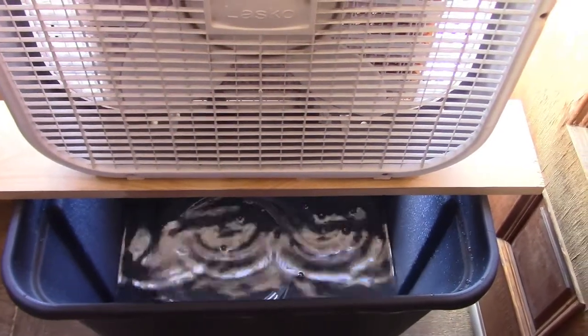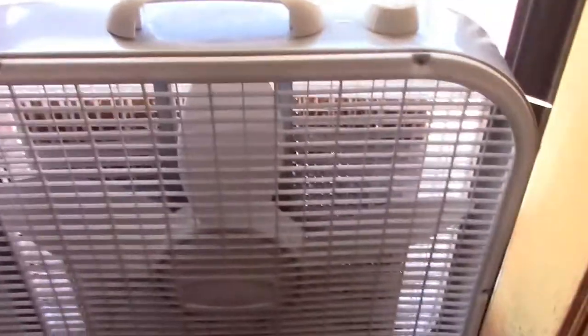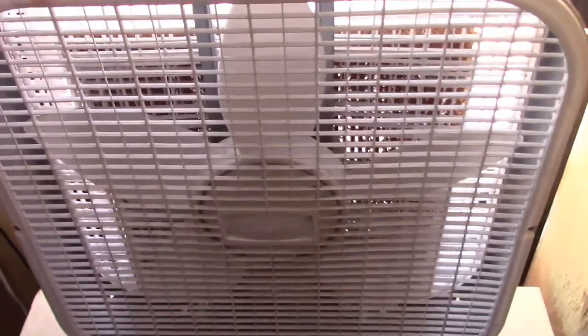Now, after you shut it off, the best thing to do is leave the pump off and flip the fan on again for maybe ten minutes just to dry out the pad. It'll suck the dry air through it and dry out the pad real quick, so there's no chance at all for mold or anything when you do that.